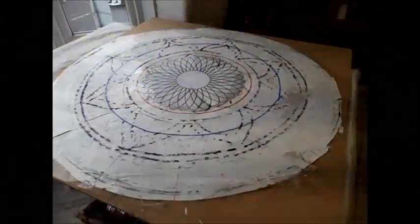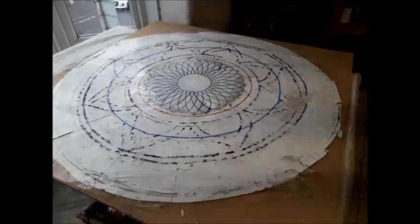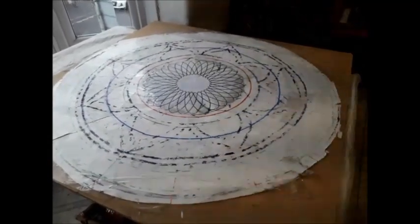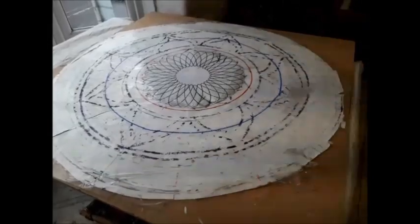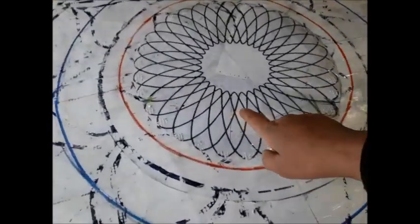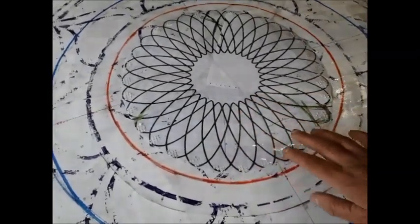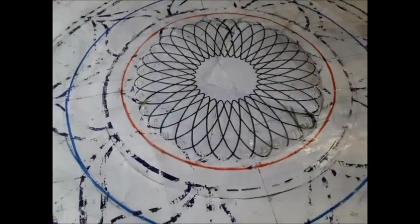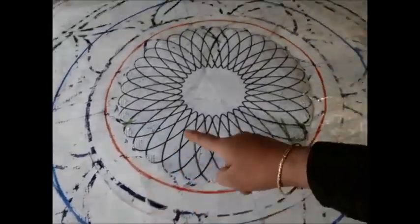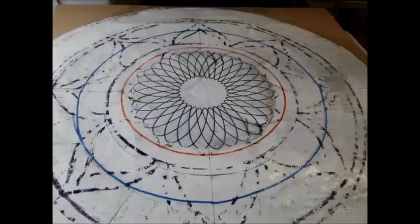It is Tuesday the 12th of April 2022, time for another mandala. This time I am going to carry on with this gorgeous herringbone kind of shape. It's going to be about 60 centimetres in diameter, so that's that marked out.